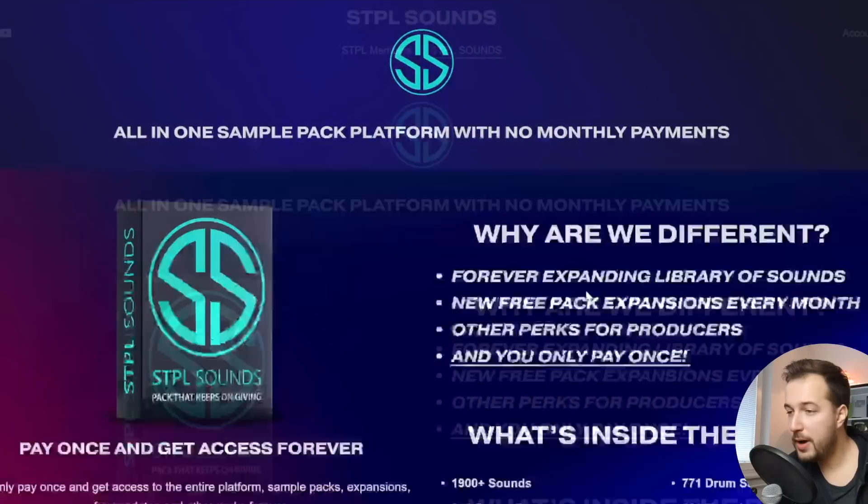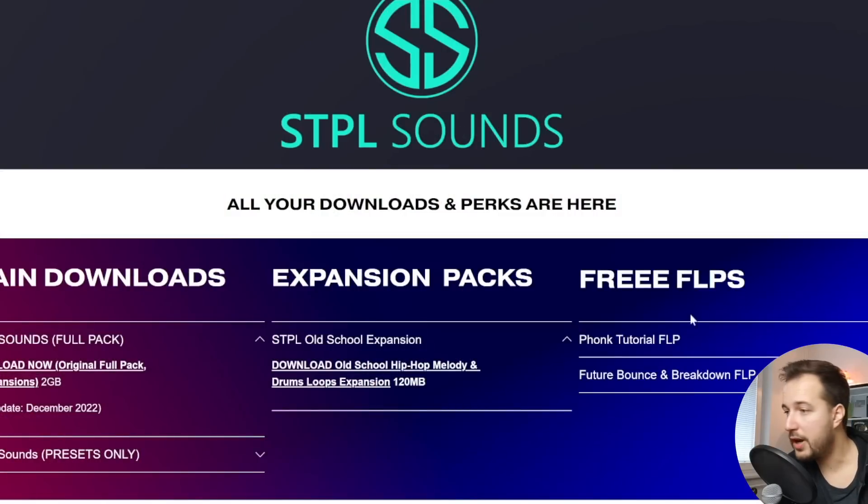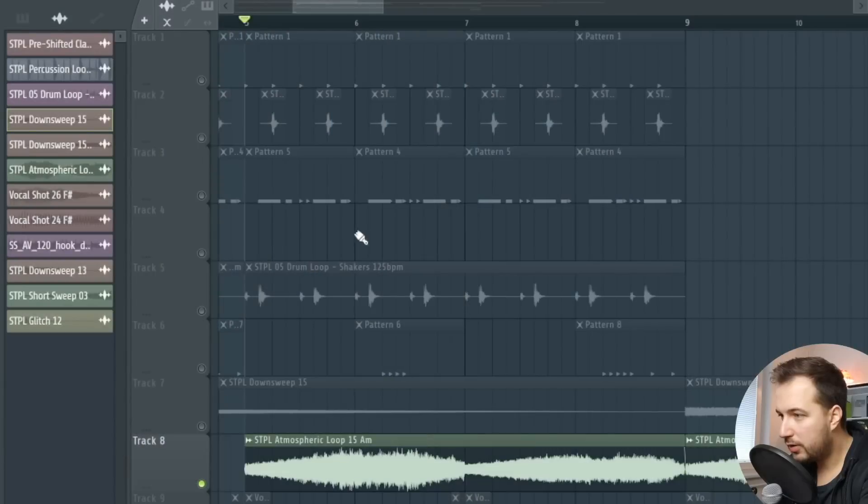All of these sounds are from my sample pack platform, Staple Sounds. You can get it right now — use the code ARCADE15 to get 15% off. When you buy it you get access to this sample pack but also all future sample packs for free. It keeps expanding forever, just like FL Studio has lifetime free updates. You also get access to a lot of free FLP files including this one from today's video. Link is below in the description, use code ARCADE15.